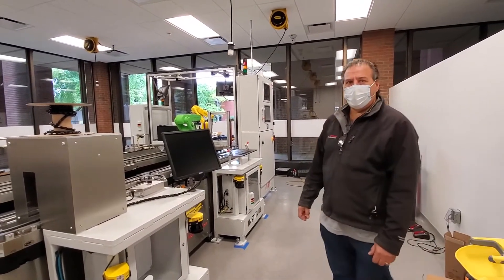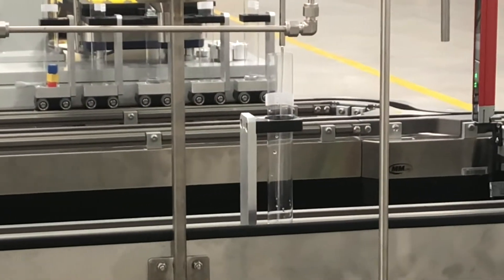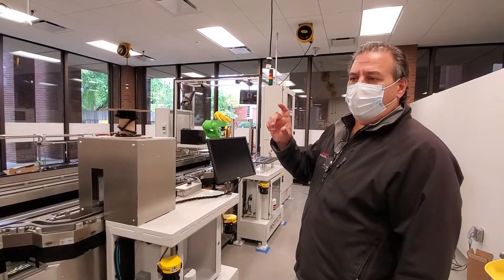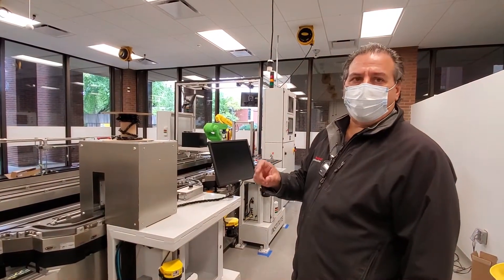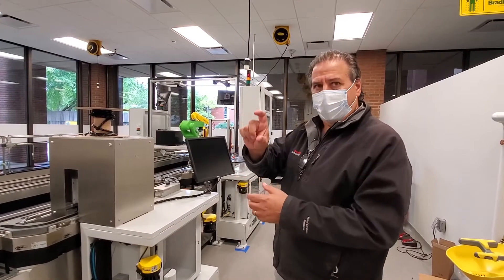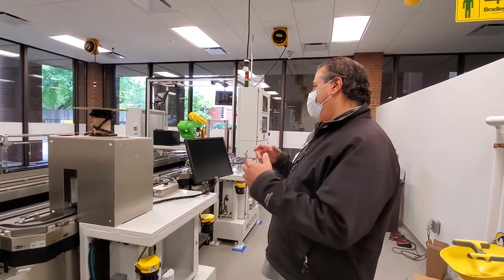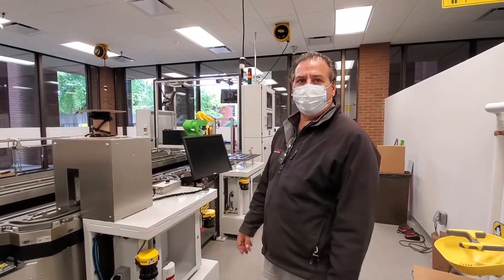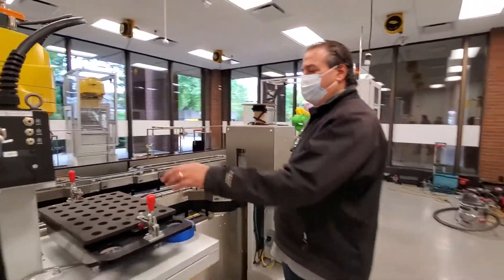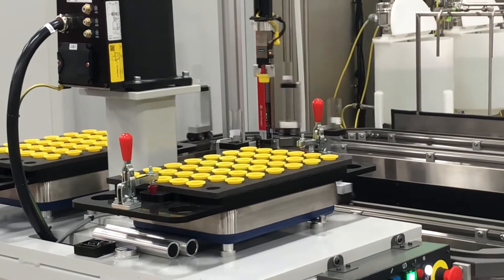This is basically a process manufacturing line where each vial is its own serialized package and the product is made in the package. So it's not a batch filling system — it's a manufacturing system where each batch is made in each individual vial, giving you a unit quantity of one. You can make as many as four different products on the line at the same time. This SCARA robot is just for capping, and you can choose to cap or not.